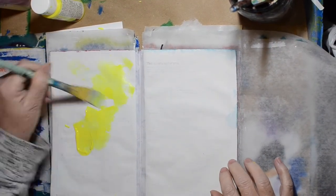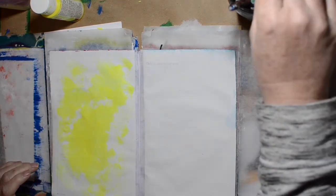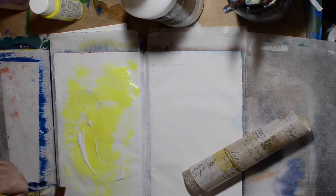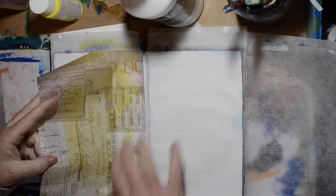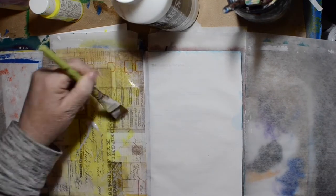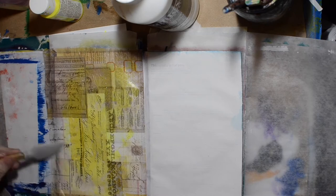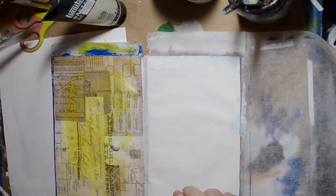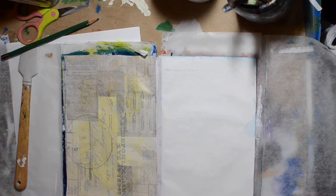We're on to the 30th and the prompt was 'time.' I have this tissue paper I wanted to use and thought neon yellow behind it would look good. I put the yellow down, then matte medium, then glued the tissue down — and I don't like it. I'm just not a fan of that yellow, so I take some Titan Buff and put that over the top to tone it down.